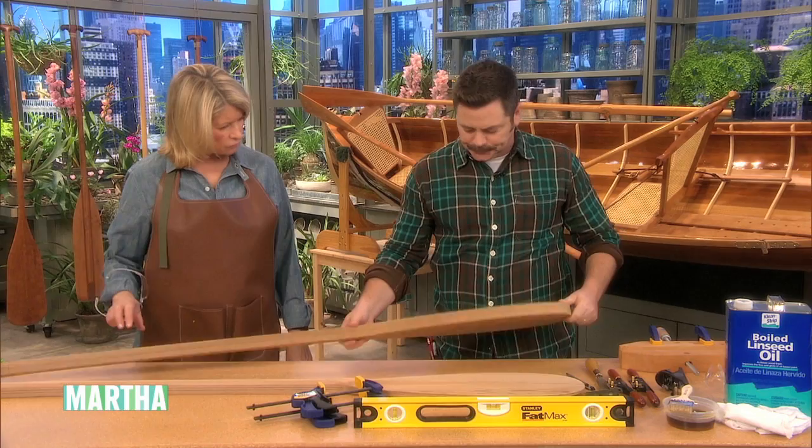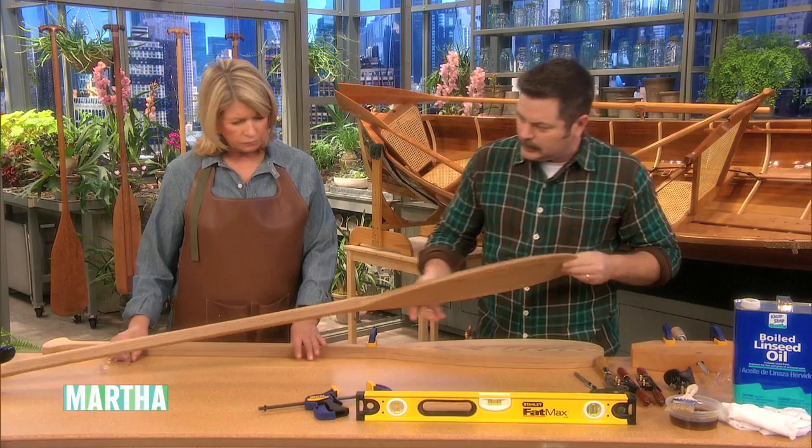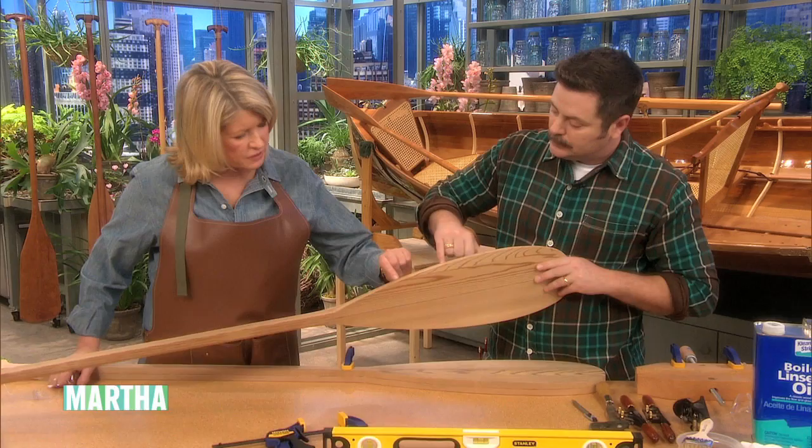Once you have your center lines drawn, clamp the piece to your work bench. We're also going to adjust the combination square to make a second line an eighth of an inch to either side of the center line, giving you a quarter-inch stripe. Your original center line is the center of these three lines.